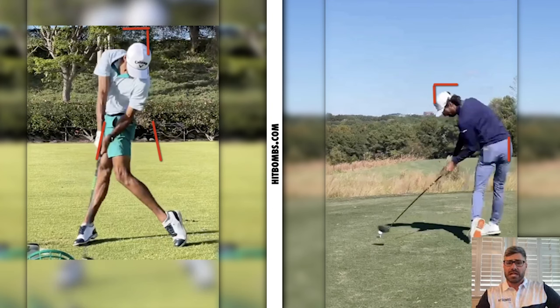When we get to impact, this is a really good position. Open hips — you can see both butt cheeks. The trail elbow has a lot of bend, and we do see some lateral side bend in the spine. Ultimately, this is purely a byproduct of how he changed direction and moved through the transition. I see a lot of people chasing this look at impact, but you have to understand that to get to this position at impact, you've got to move like Akshay through the transition.